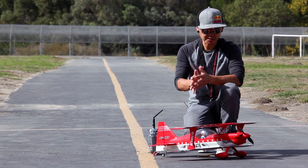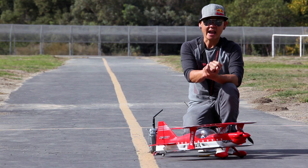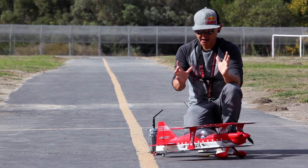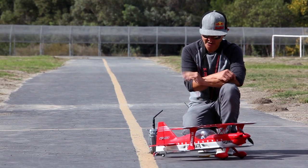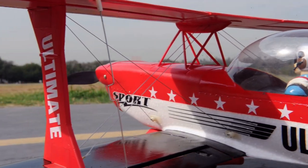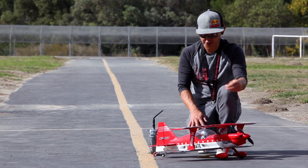The performance of the Ultimate Biplane is suited for basic sport aerobatics and into 3D style flying. The wingspan of this little Freewing Ultimate Biplane comes in at 29.5 inches, or 750 millimeters. The motor is a brushless outrunner at 1400 kV, and it has a 40 amp brushless ESC.